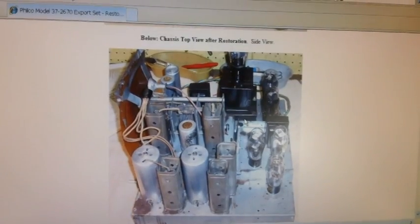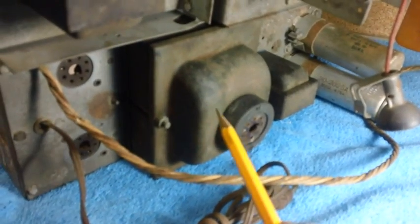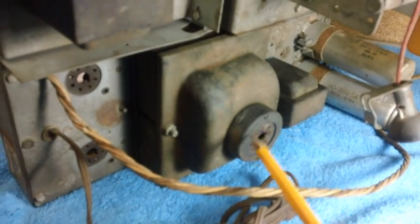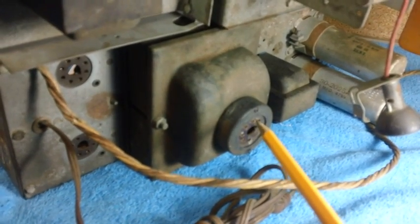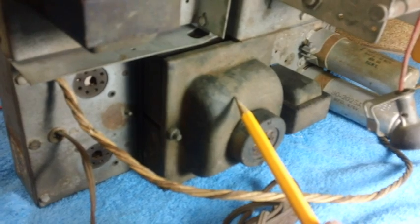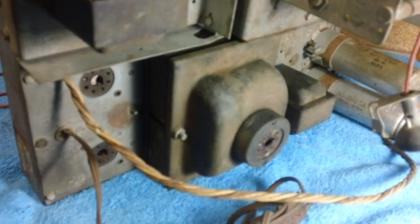Let's take a look at ours now. As you can see, we don't have that big box. We just have the standard old transformer with a socket on top for the rectifier — in this case, the 5X4G rectifier. This is the domestic model power transformer. The one I looked up on the computer is for export.